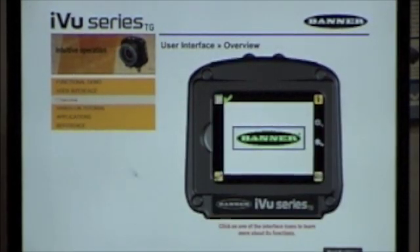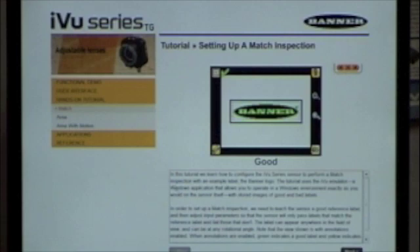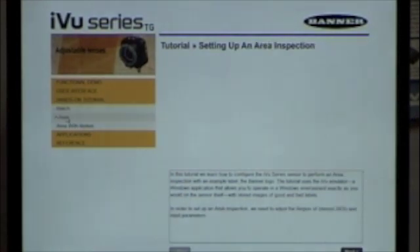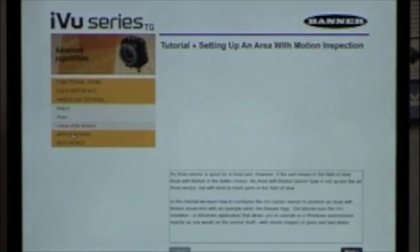As you can see in the software right here, when I go through the back of the screen, here's an example of a pattern match. They walk you right through exactly how to do this. You can look at patterns and also see how they handle areas and areas with motion.